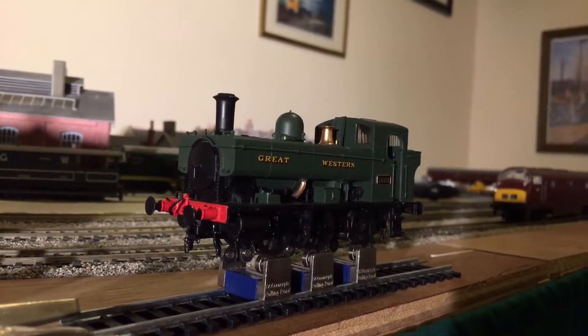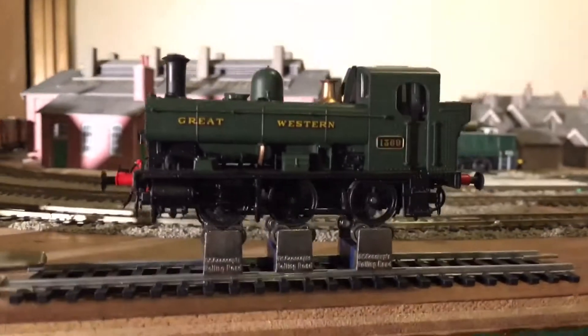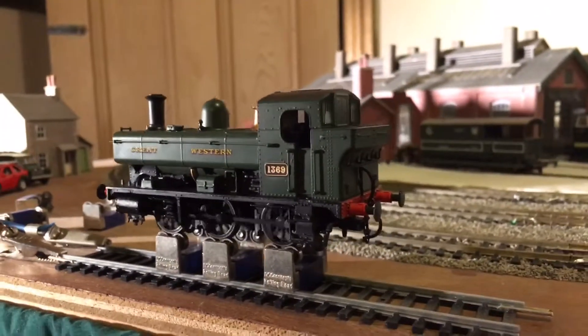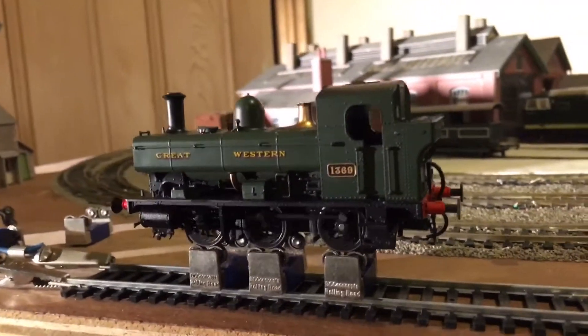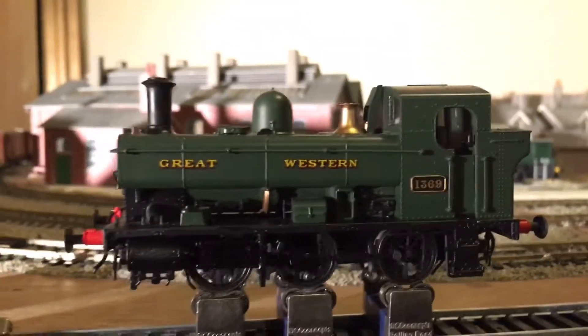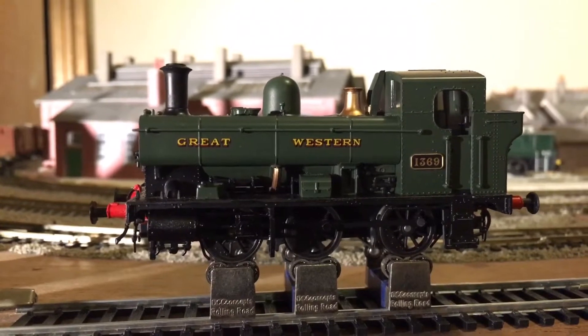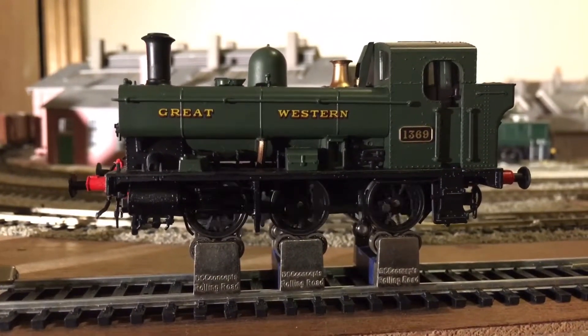I ran it in on the DCC Concepts rolling road on an analogue system, but I will be running it with a decoder. I ran it in maybe 20 minutes in each direction. Very smooth — excellent runner.